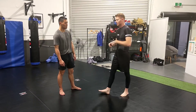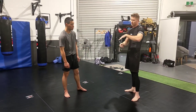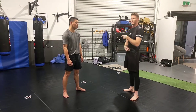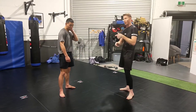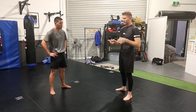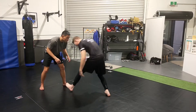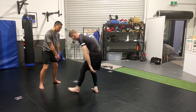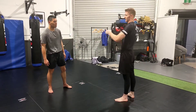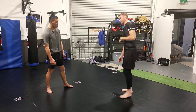Tonight we'll cover some guillotine defense, but first we're going to go over one thing from standing — shooting a shot when they start to sprawl on you, then we'll finish the shot, and then we'll cover the guillotine, because a lot of guillotines come off a poor takedown. We don't want to train poor technique, but it's very common when wrestling that someone shoots and ends up hunched over. So we'll recover from that and then cover the guillotine stuff.